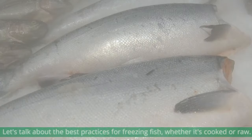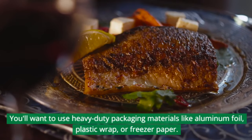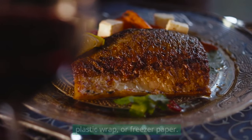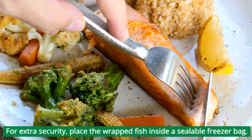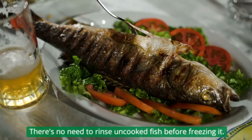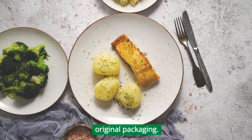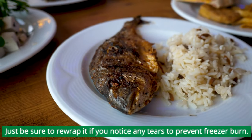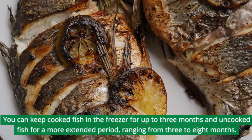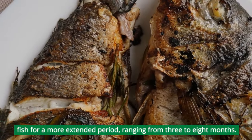Let's talk about the best practices for freezing fish, whether it's cooked or raw. You'll want to use heavy-duty packaging materials like aluminum foil, plastic wrap, or freezer paper. For extra security, place the wrapped fish inside a sealable freezer bag. There's no need to rinse uncooked fish before freezing it. If the fish comes in a vacuum-packed plastic bag, you can freeze it in its original packaging — just be sure to rewrap it if you notice any tears to prevent freezer burn. You can keep cooked fish in the freezer for up to three months, and uncooked fish for a more extended period ranging from three to eight months.